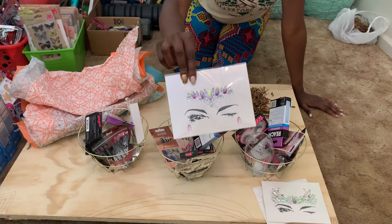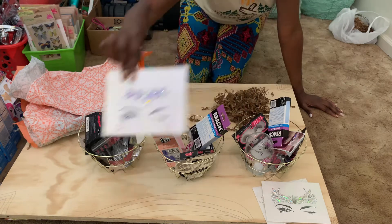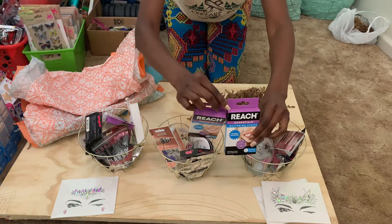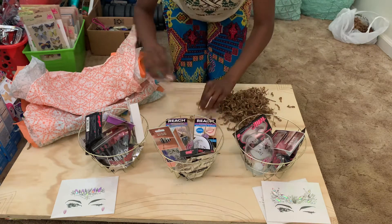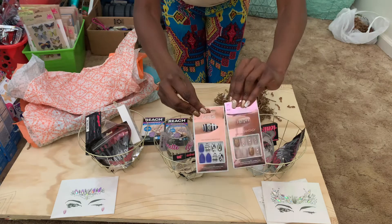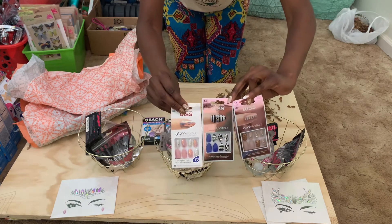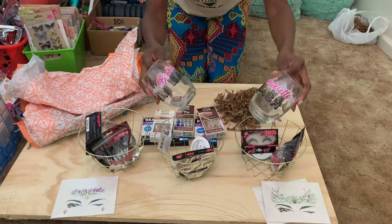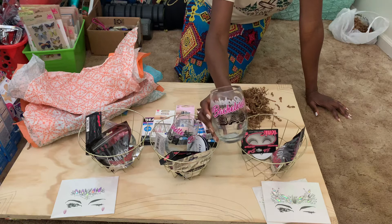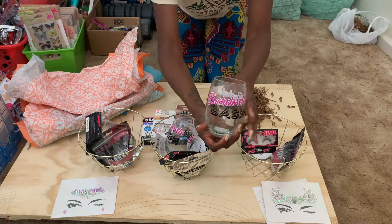Each one of your bridesmaids or girls at your bachelorette party is going to get one of these baskets. We've got some Reach whitening strips from the Dollar Tree — we're going to put those in there. We've got cute Kiss nails from eBay, each five dollars a piece. We're putting those in there too. And look at these cute bachelorette badge glasses — one dollar at the Dollar Tree!